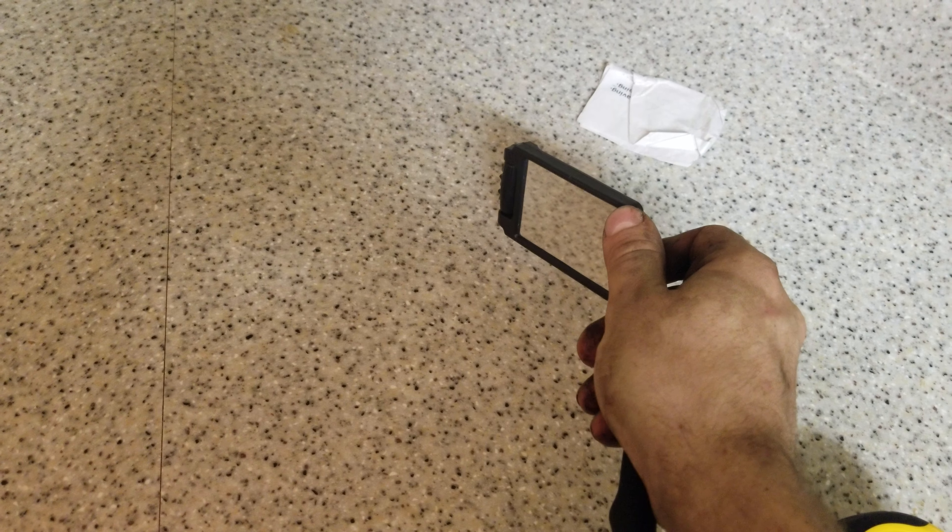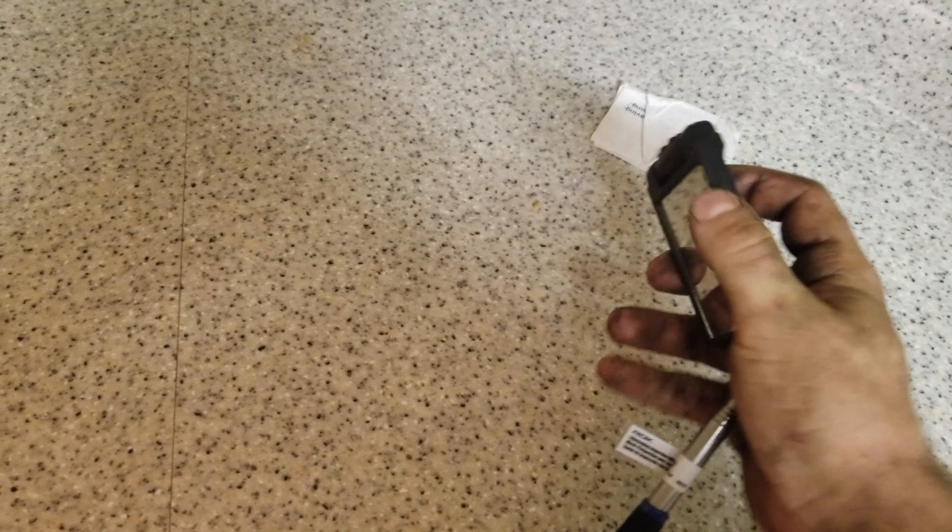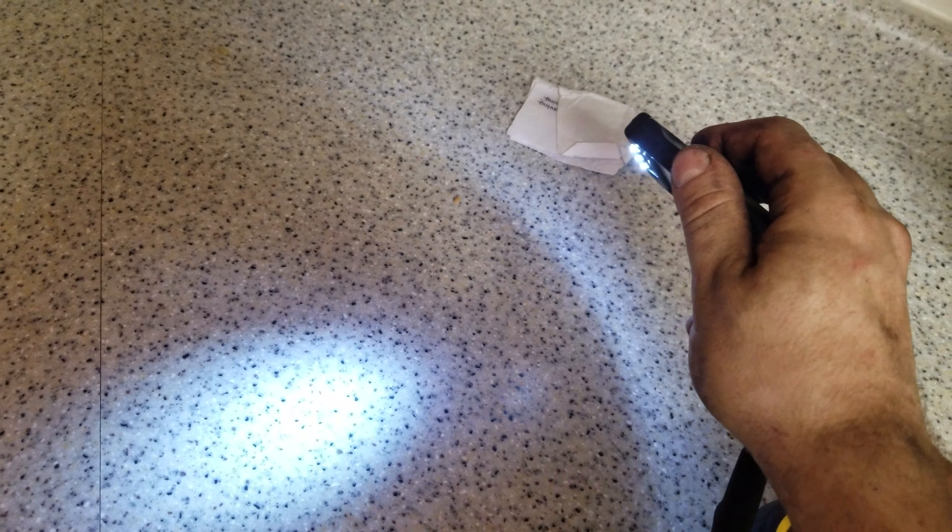Hello YouTube, Iron Gates here. Just going to do another weekly tool purchase of the week. I'll just get right into it here.